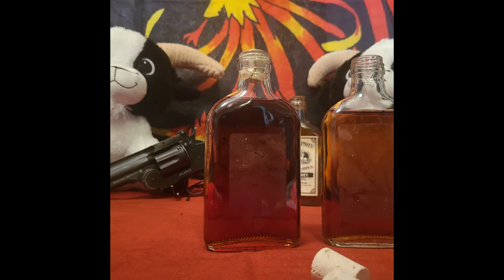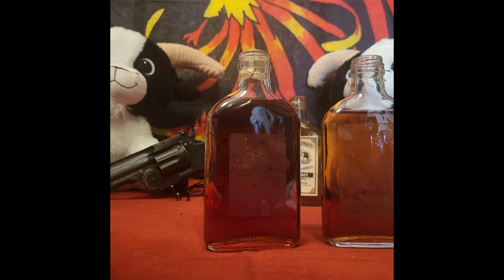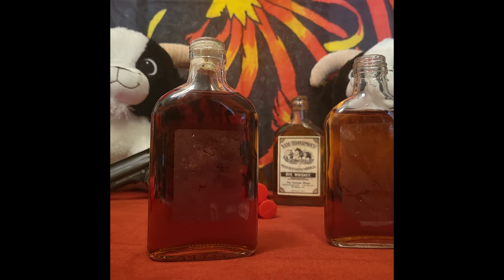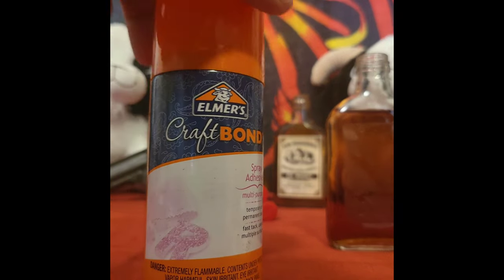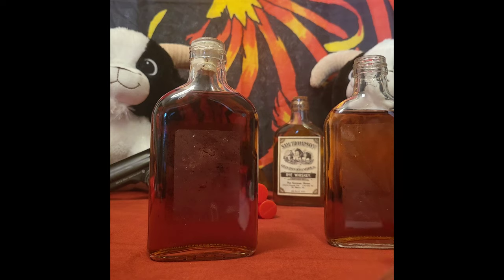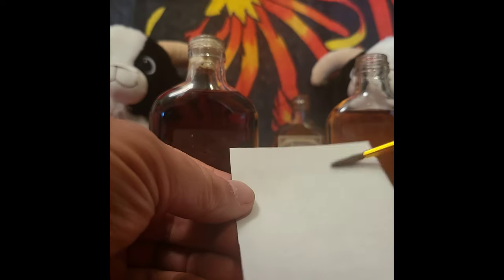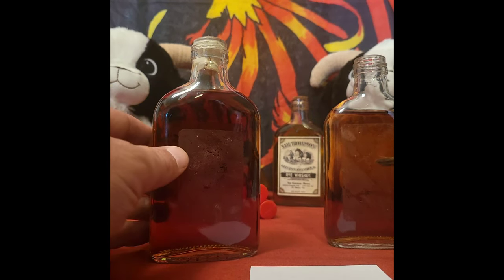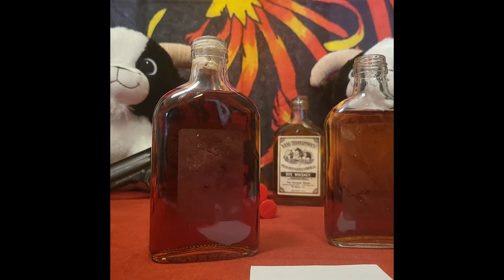Now for labeling - you can use some spray-on crafting bond or crafting glue in a bottle. If you use a bottle like Elmer's type crafting glue, use a paintbrush and apply it to the back of the label. I didn't clean the outside of these bottles to get the sticky stuff off because I utilize that to help hold the label in place. I'm going to spray some adhesive on the front and back label and put them in place.